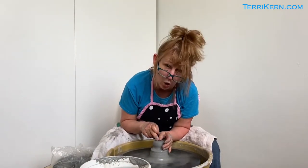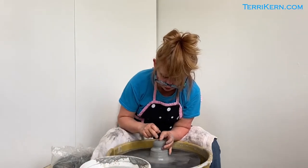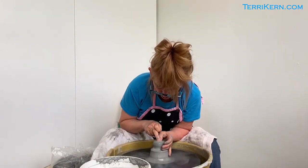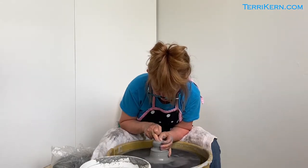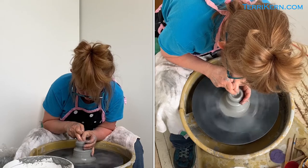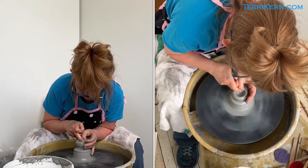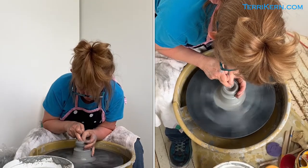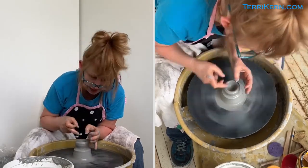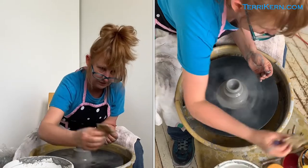Now that I have my little ball, I'm actually going to make my opening. I'm going to put a little bit of water here, and I like to use my thumb and my middle finger — I'm just going to press in here and this is making my opening. Then I am going to bring my finger and my thumb back and forth a few times, and what I'm trying to do is compress the clay in the bottom of my piece. I'm going to get a little sponge.